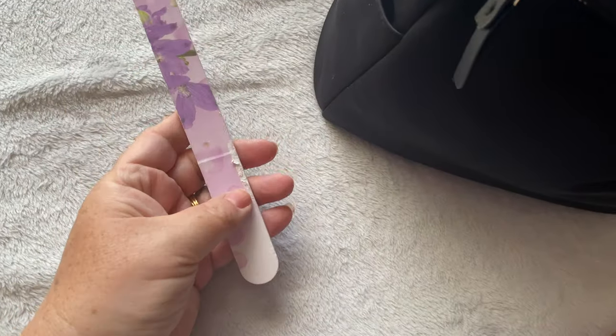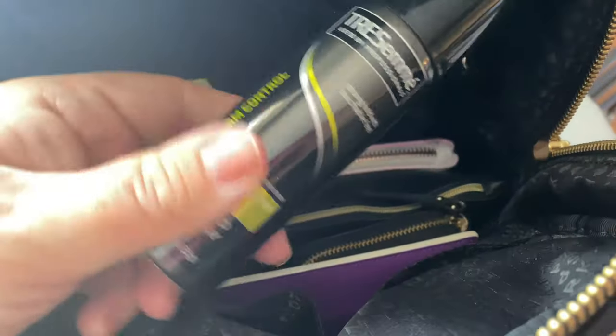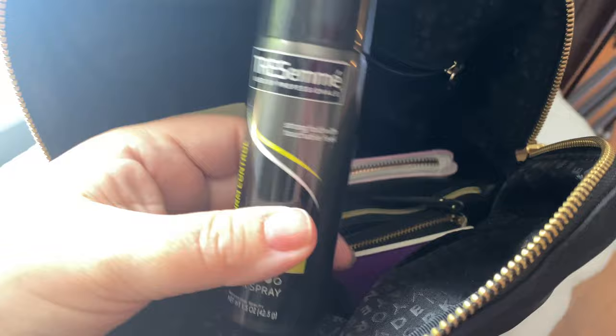I also have a larger nail file in here, as well as a pen. With the humidity and summer weather, I have some hairspray in here too. I also have a pencil case in here.